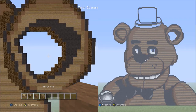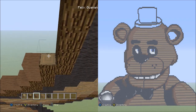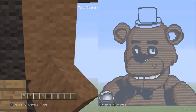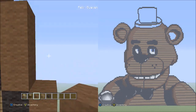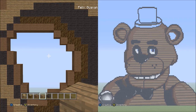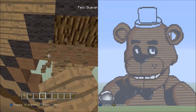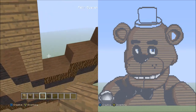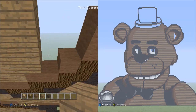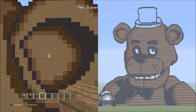Now switch over to the brown wool and hug the outline of the black wool and the spruce wood with the brown wool, matching the block count. When done, it should look like this. Switch over to the spruce wood planks and fill in the remaining part with spruce wood planks. Once you fill that in, it should look exactly like this.